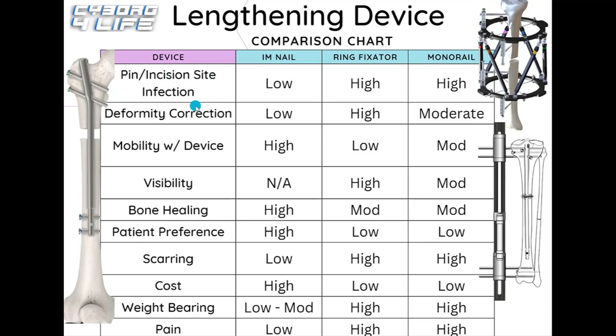Starting with pin and incision site infections: internal nails are ranked low because once the incision sites close up after about seven to ten days, the chance of bacteria getting in is very low. However, with external ring fixators or monolateral fixators, it's ranked high because the pins keep the skin open to outside invaders. Nearly all patients I talk to with external fixators are always on antibiotics and constantly cleaning their pin sites, so if you don't want to deal with pin site infections, the internal nail is the way to go.